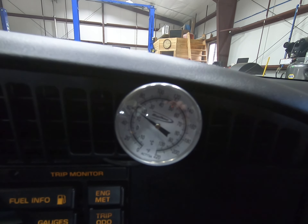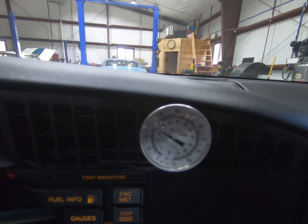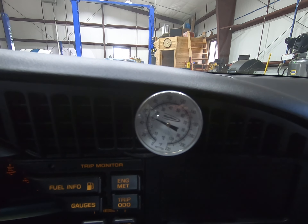Temperature is starting to drop. The car has ice cold air, but this is not probably the best day to demonstrate it with the automatic temperature control in the car.